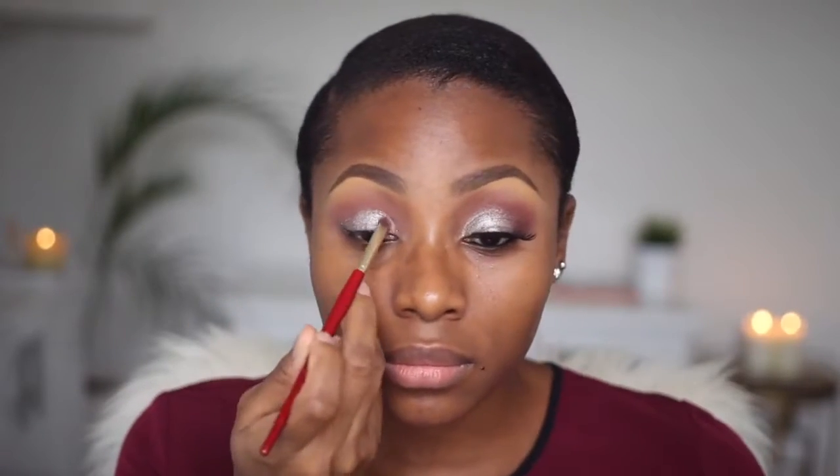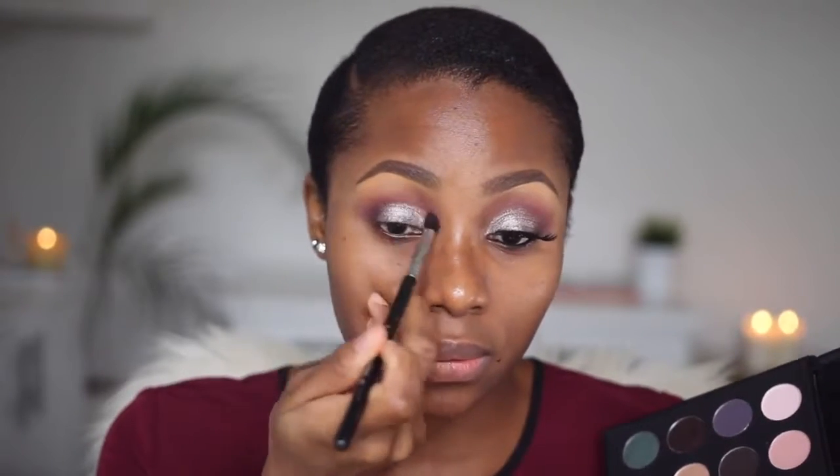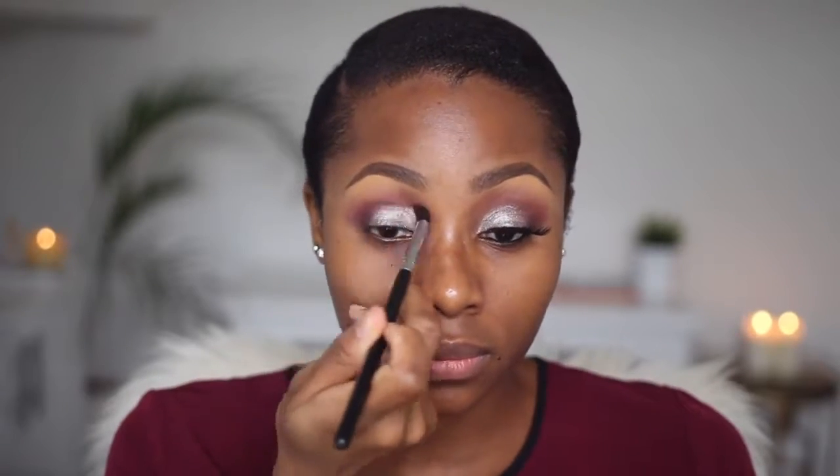With a flat synthetic brush by Juvia's Place, I'm going to take this shade and pack it into my lid area. With my Sigma E45 tapered crease brush, I'm going to start by packing color into my outer corner and then dragging it inwards into my crease. To blend out my crease color better, I've switched to a MAC 217, which is just going to help me get rid of any harsh lines.